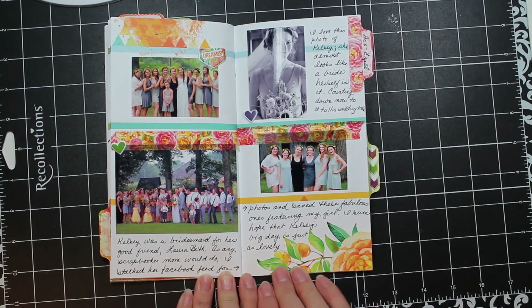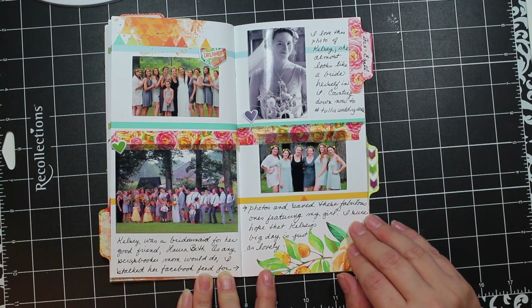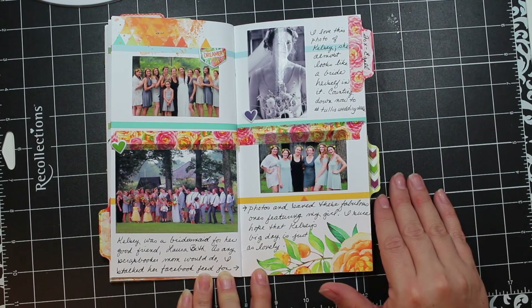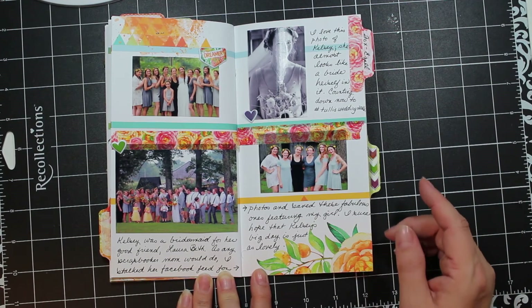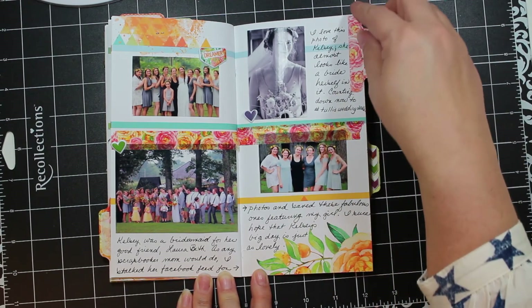This next spread focuses on Kelsey. Even though she doesn't live at home anymore she's obviously still a big part of my life, so I think it makes sense to include her in my traveler's notebook. She was recently a bridesmaid for one of her friends, Laura Beth, and these are pictures from Laura Beth's wedding that I grabbed from Kelsey's Facebook page. I printed them small on my home printer since I knew quality might not be great.